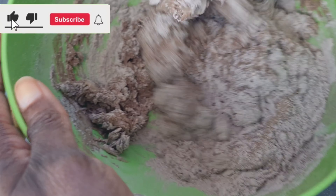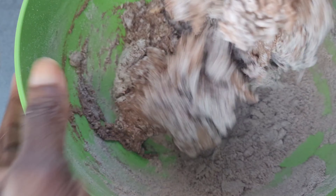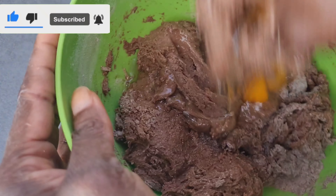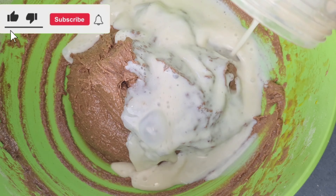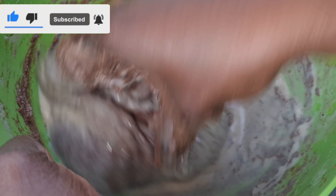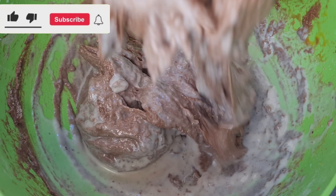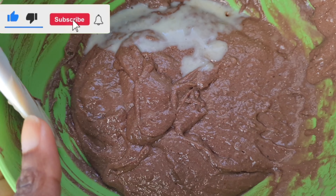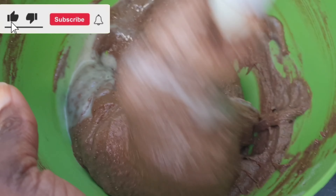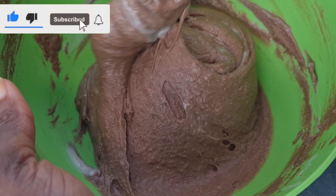I'll go in with my hand and mix everything together — so simple and very easy. Thank you guys for stopping by, I really appreciate you. I'll now add my egg and mix, then rinse my blender with milk and add everything to the mixture. With my hand I'll mix it together nicely to avoid any lumps. We want the texture to be very smooth, and this is how it's looking after mixing everything together.